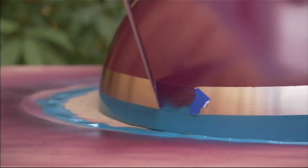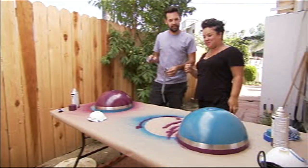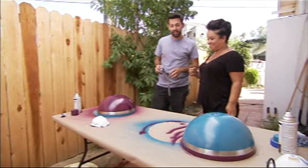Best part — pulling off the final tape. Those look really great. What do you think? I love them a lot. They look awesome. They look great!